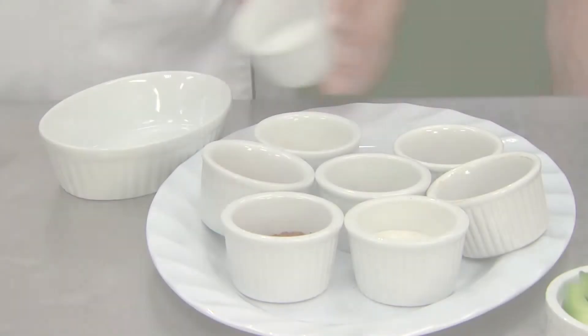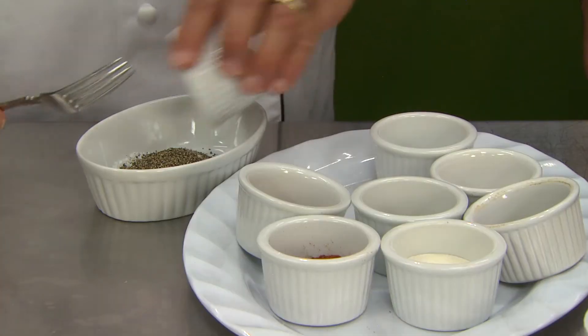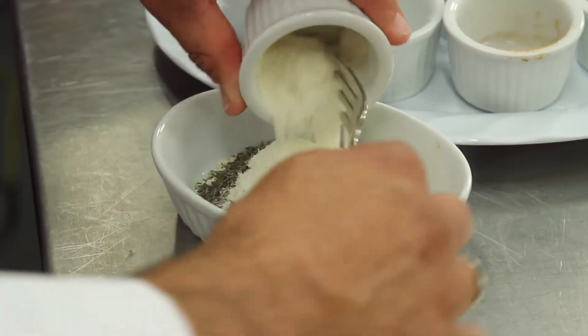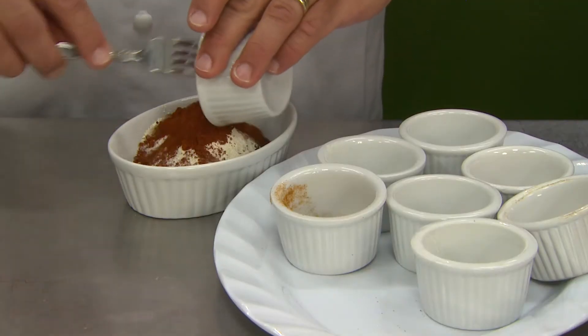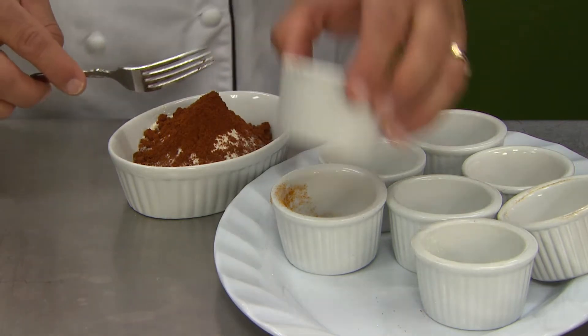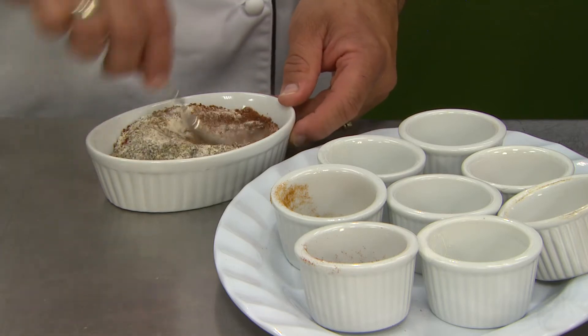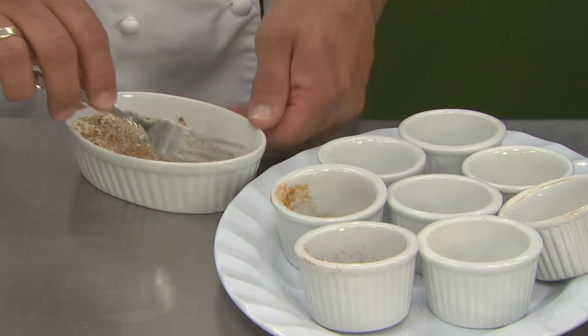We're going to start with our Creole seasoning. You can buy this at a store, but we like to make it from scratch. In this Creole spice blend, I like to add these different parts to make it my own: coarse salt, ground black pepper, onion powder, cayenne pepper, oregano, thyme, two parts garlic powder, and two parts paprika, which gives it that nice rich color. You can also add smoked paprika for more spice, or add a hot pepper or even some hot sauce when making the dish. Absolutely — you can add any of those things to spice it up.